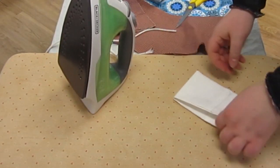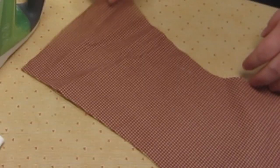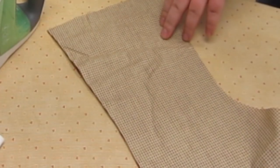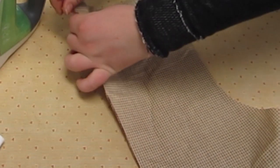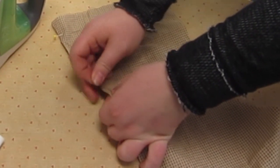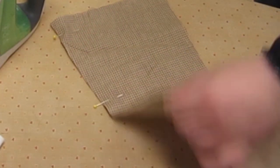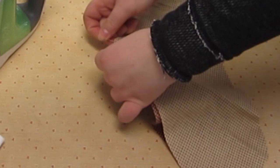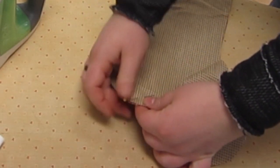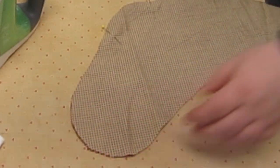Now we are going to set this aside and work on our main stockings. Take one of these colors and pin with the right sides of the fabric together as shown. We are going to pin along the whole outside of the stocking shape except for the top edge. When we sew this together, we are going to sew all the way around but leave the top edge open so that we can put stuff into our stocking when it is finished.